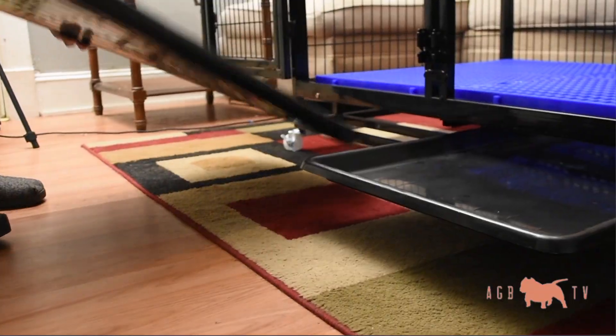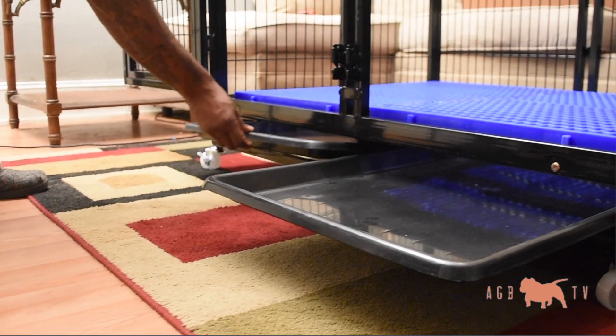I personally like to use puppy pads in there — it soaks it up. I did try the wood shavings; that's not the way to go.